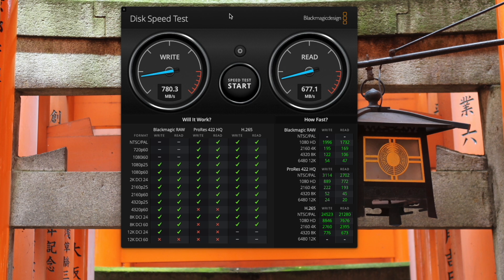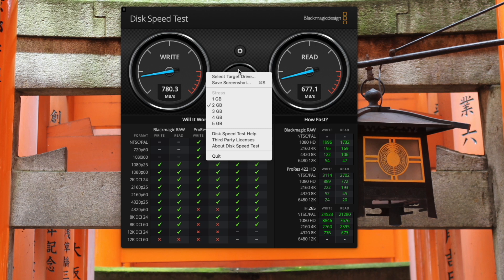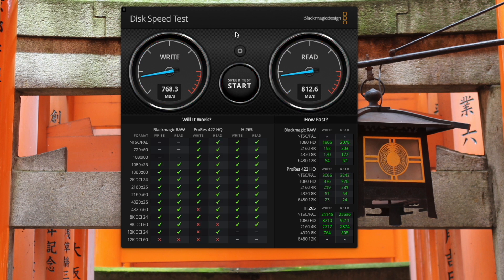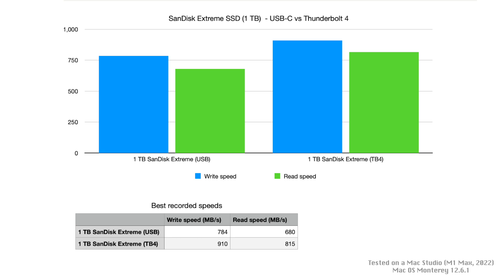Once again, I'm going to use the 2GB stress size and select that drive, and we'll start a test. We'll let it go for three cycles. Now the results look kind of similar, however, you did see that the write speeds were peaking up past 900MB per second, and the read speeds were a bit quicker at over 800MB per second. So plugging the SSD into the Thunderbolt 4 port did give us a healthy speed improvement. I'm guessing it's using the USB 4 mode of the Thunderbolt 4 port to achieve that.